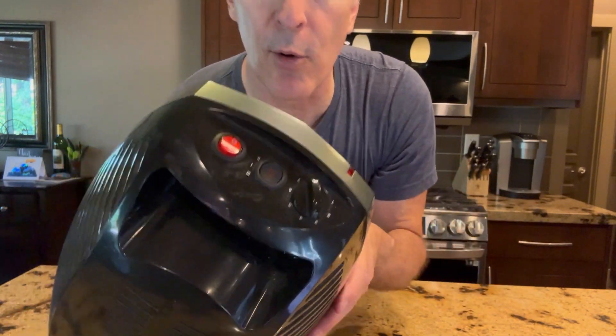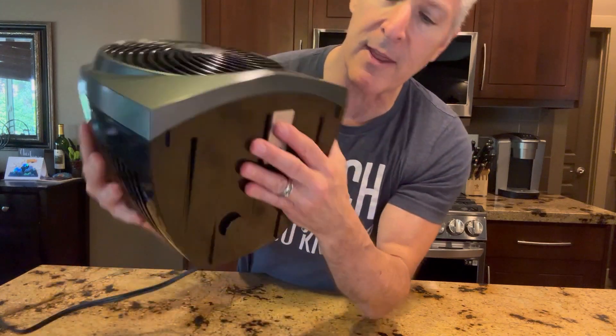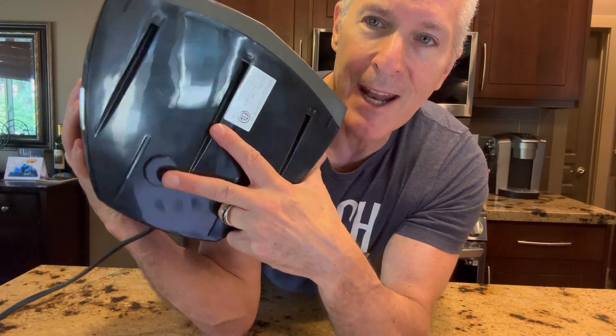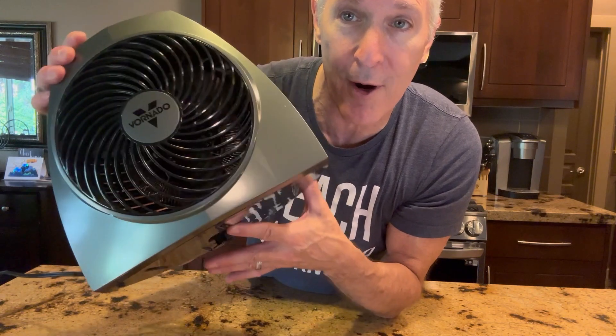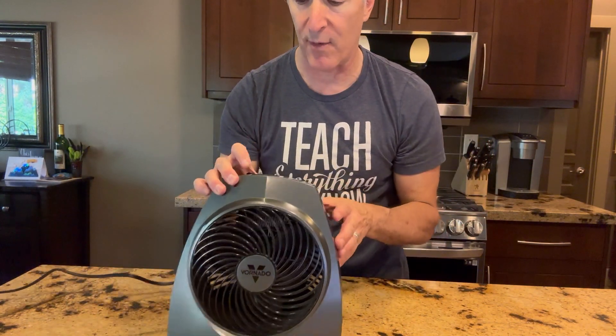Simple on-off switch, but the cool thing is the tip-over protection. On the bottom here there's a little pad, and if it's flat to the floor it will keep going, but as soon as it comes off the floor, the fan and the heater instantly stop — so if it were to tip over.